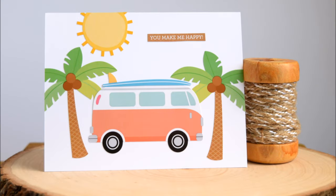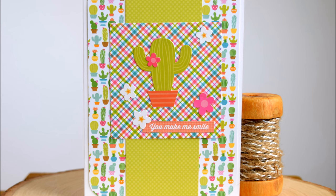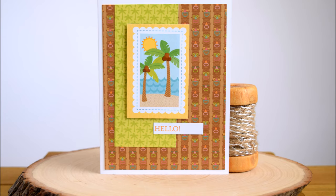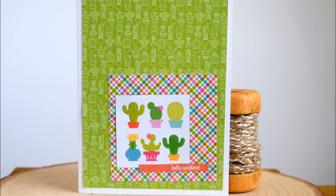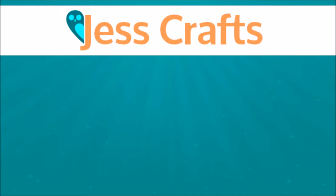That's 23 cards with one paper pad, a sticker pack, glossy accents, foam tape, and a few small extras. I hope you enjoyed this video — please give it a thumbs up and check the links in the video description. Follow me on Instagram or join my card makers group on Facebook. There's also a quick giveaway — leave a comment and I'll send you the leftover stickers and some dolphin washi tape. Thank you so much for watching!